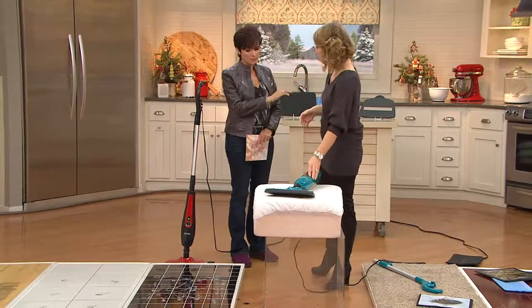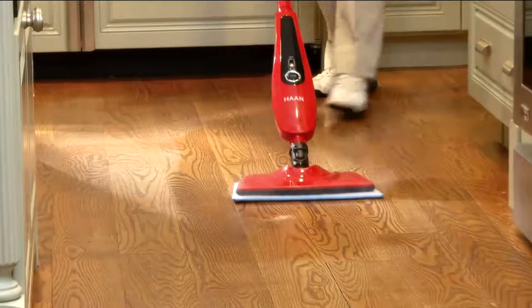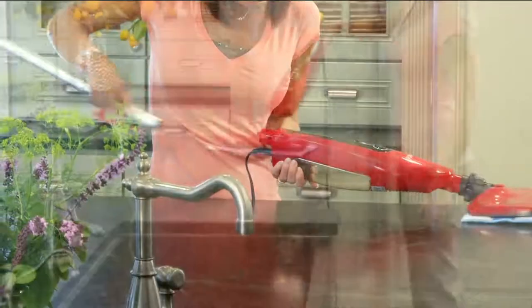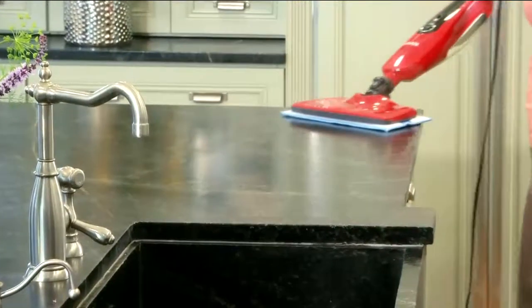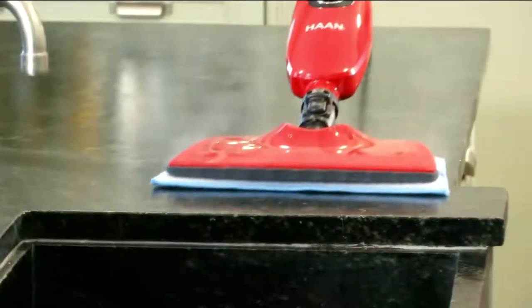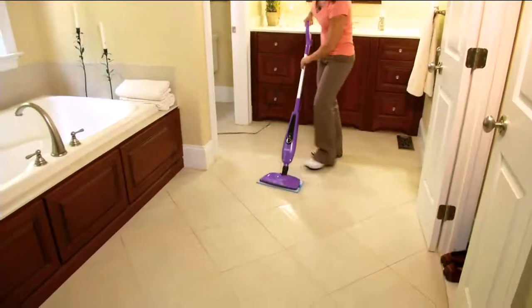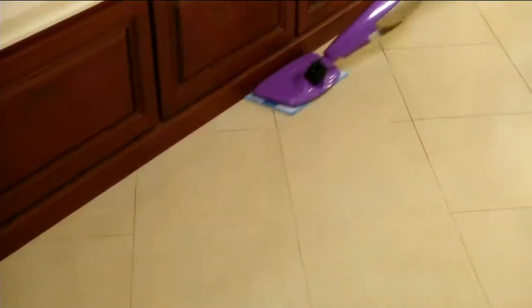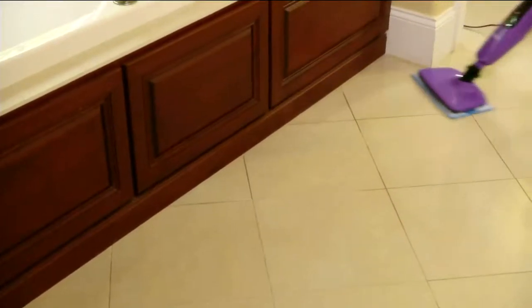The pads that come for hardwood, tile, and laminate floors are machine washable — you can just throw them in with your towels. Machine wash and air dry, just don't use fabric softener. I've been using Hahn for about seven years and have yet to wear out a pad — they really do last a long time. They're four layers thick so they don't leave water sitting on your floor, and they're made to glide easily while still cleaning well.